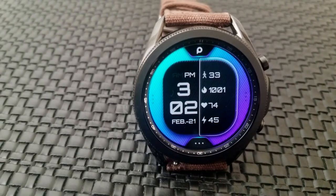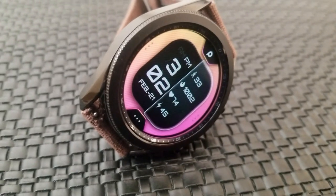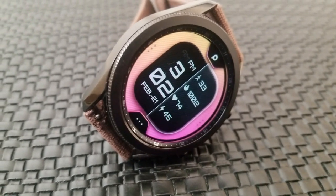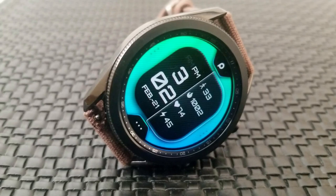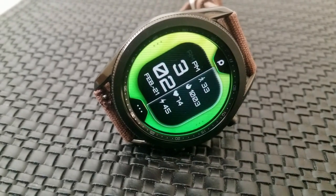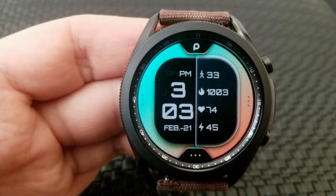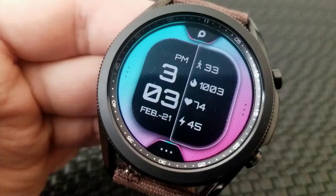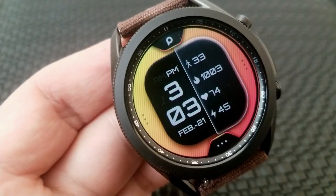The best feature about this design though has got to be those background themes, because you got some really vibrant colors to choose from, and they come in both solid and multi-tone varieties. All of them can be accessed with a simple double tap right over the top of the developer's logo at the top in the 12th position, or down below in the 6th position. And finally, you get 6 fixed app shortcuts, as well as 2 customizable app launchers, assigned over in the 3 and 9 positions.